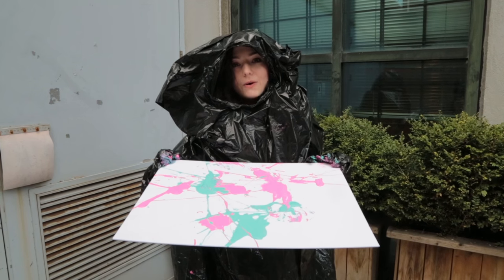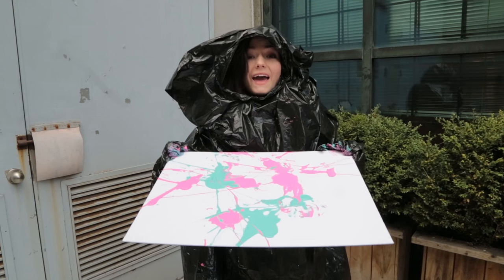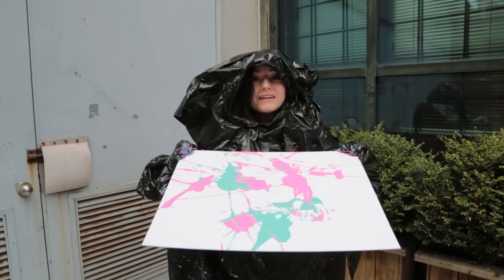Thank you so much for watching this video, everyone. If you liked it, then hit like, and don't forget to subscribe. Leave a comment below on what you kind of liked about this video because you could win one of four canvases made by me.